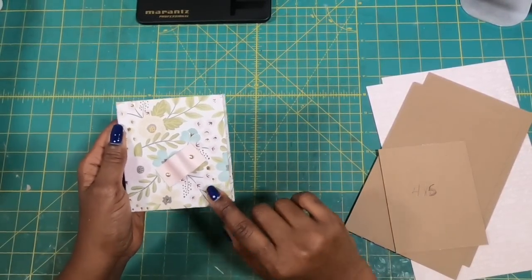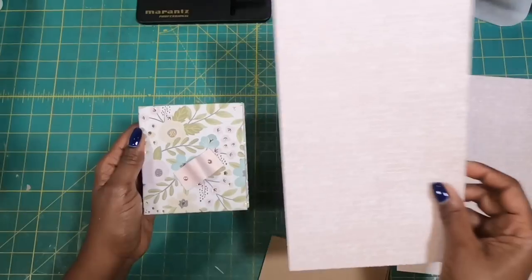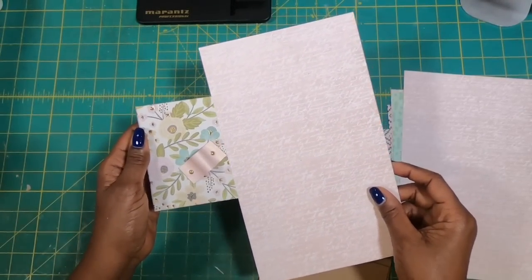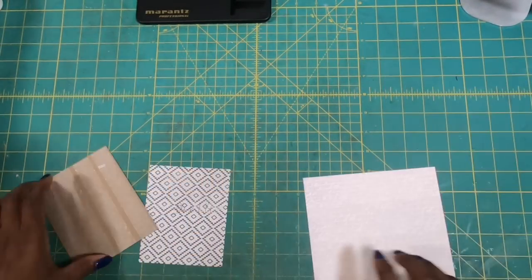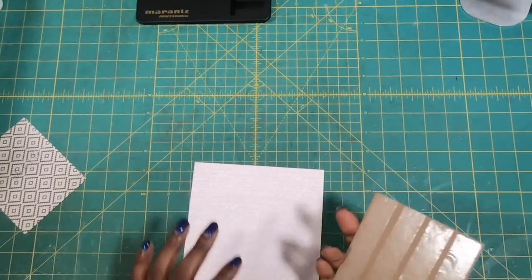I ran out of this gorgeous paper, so I decided I would go with a very pale pink just to tie into it and not lose any of that cuteness. So it will go with this set, but it's not going to be this pattern anymore. The first thing we're going to do is go ahead and make the tiny clipboard. I am taking my six by six piece and my four by five inch piece of chipboard.